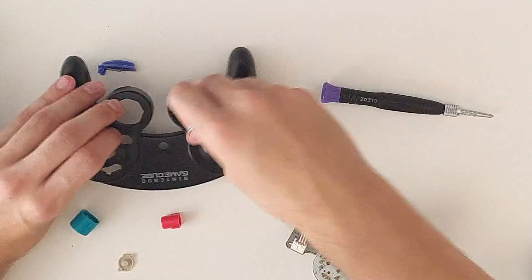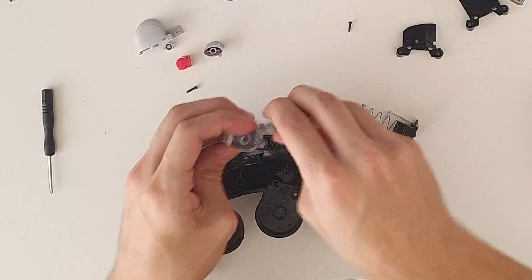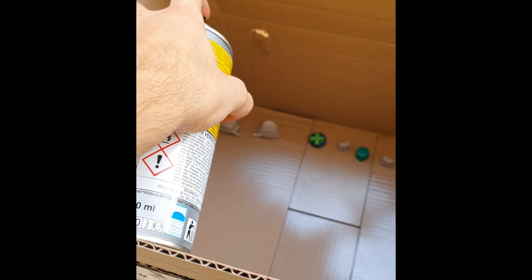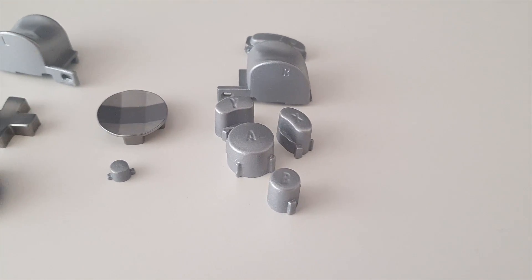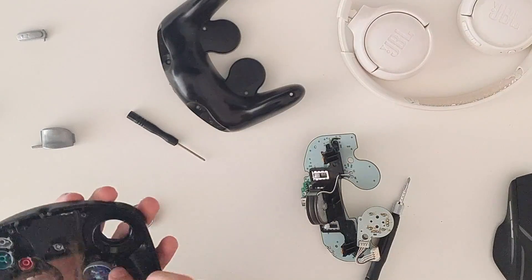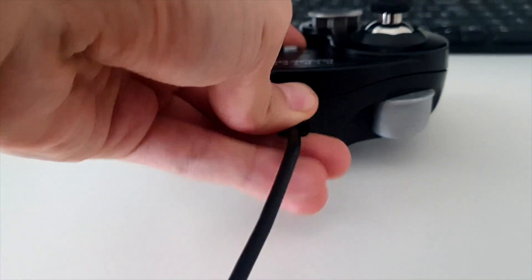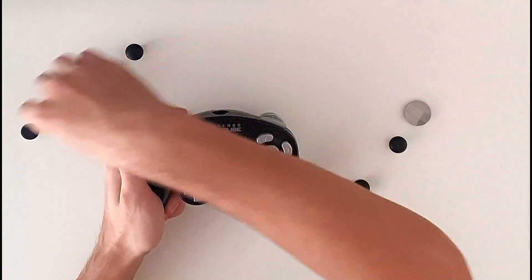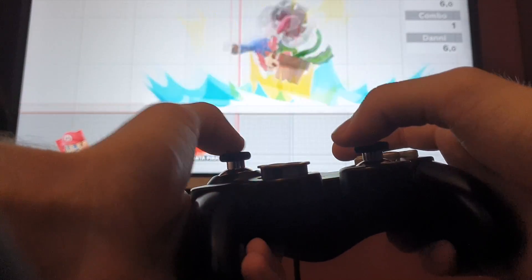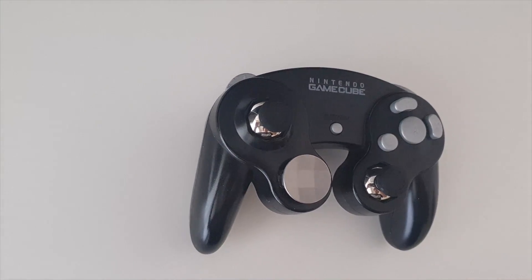Now it was time to take out all of the buttons and paint them. And this is how they came out. They are a different color from the metal parts, however not that much. Now it's time to close everything for the last time. This thing is beautiful and incredible.